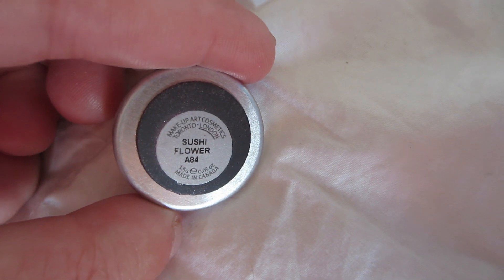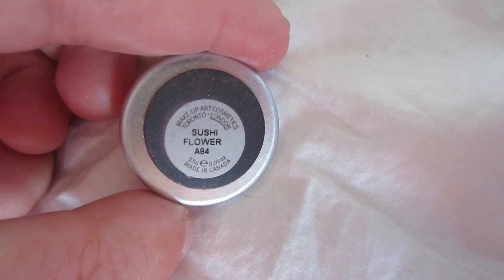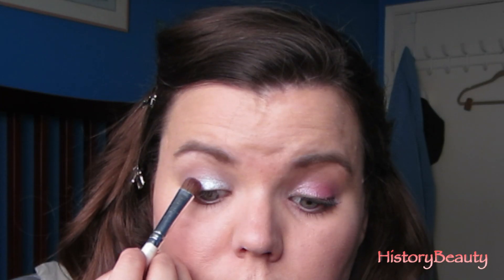Next, you're just going to take a regular shader brush and Mac Sushi Flower — it's a corally pink — and you're going to take it from two-thirds of your eye out and just pat that over that area.